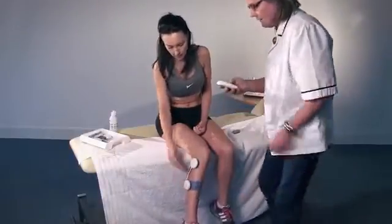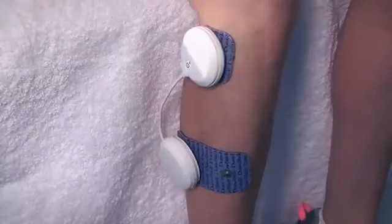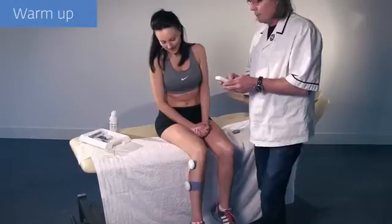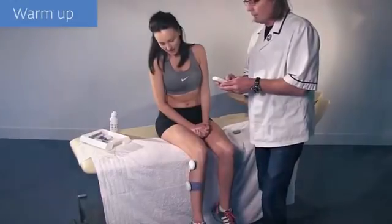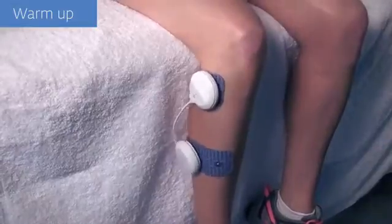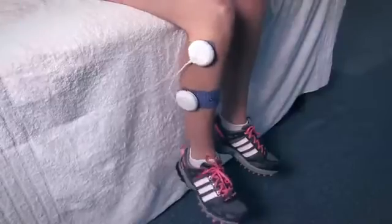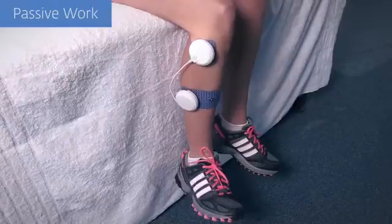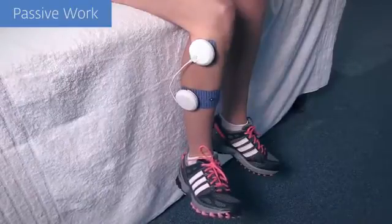Ankle sprains are a very common injury, and rehabilitation of the peroneal muscles is important in reducing the risk of recurrent injury. Using the Wireless Professional is a fantastic agent in this process. The peroneal muscles can be exercised early in the rehabilitation process without any constraints placed on the affected ankle joint.